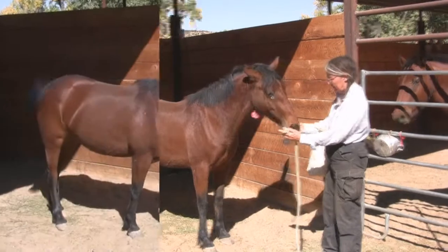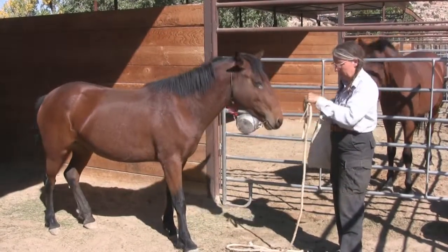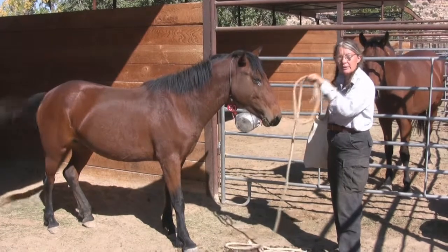Eggs! Now that she's willing to touch the rope, I want her to start putting her head through this little loop.